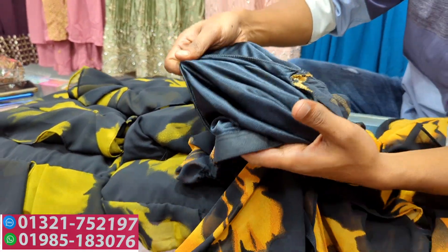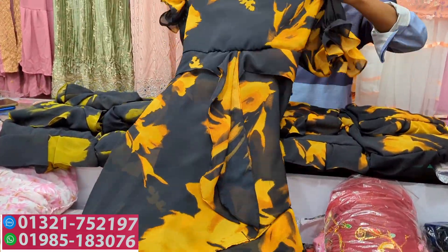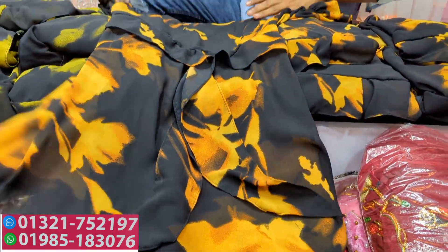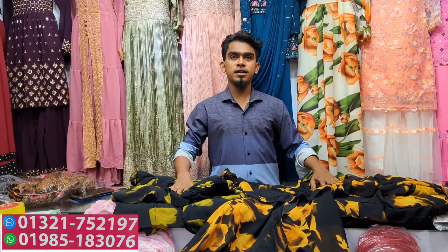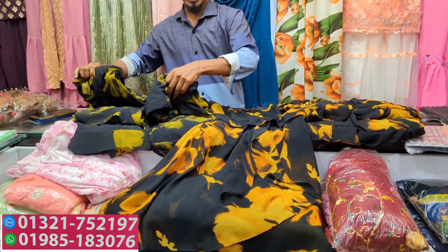Fish cut tops. Overlock finish. Quality is 100%. Best quality. Color options available.